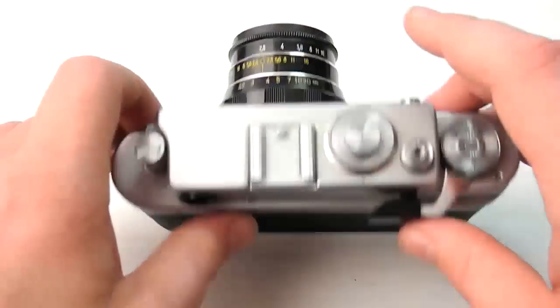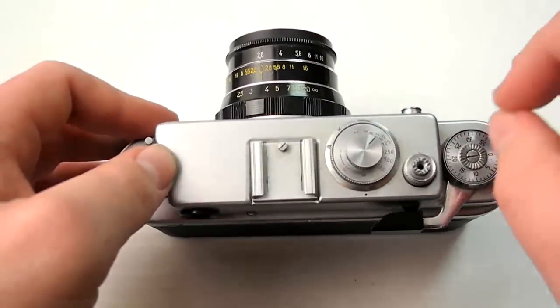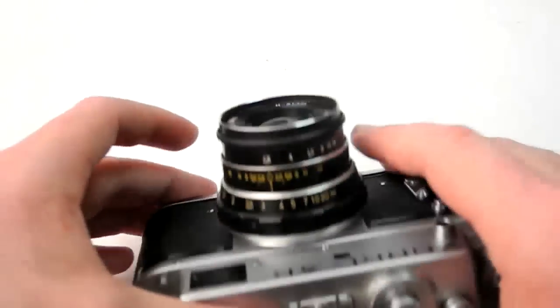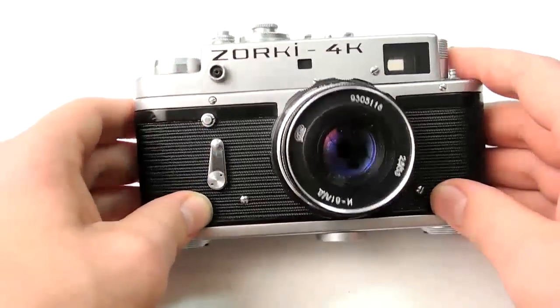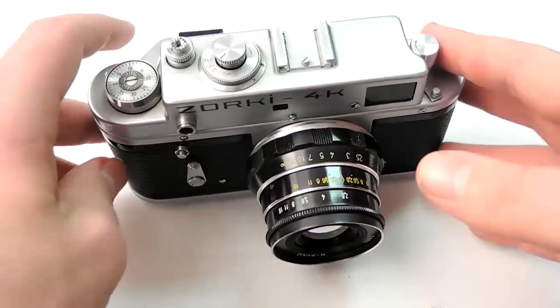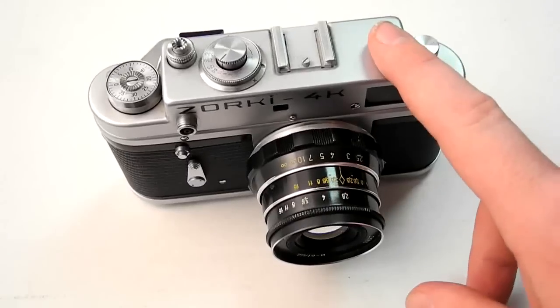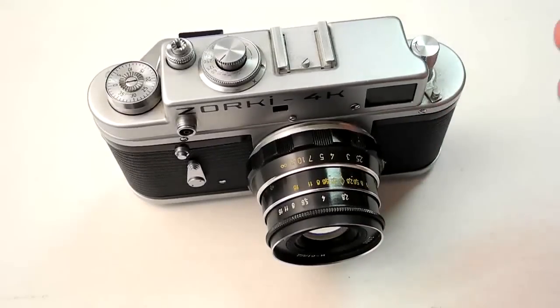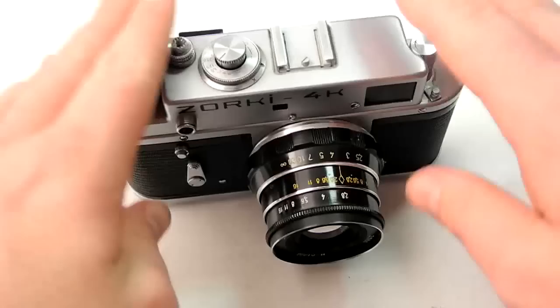You'll know when you open the package because as soon as you open it, it has a really distinct smell. Like that leather I mentioned, the cameras themselves kind of have a funk to them, and it's pretty distinctive — people who are into these cameras talk about the smell a lot. The last camera I ordered from a retailer in Ukraine only took about two or three weeks to get here, still longer than ordering from B&H, but improving. I don't know if the postal system has gotten better, but regardless it takes a little bit to get here.